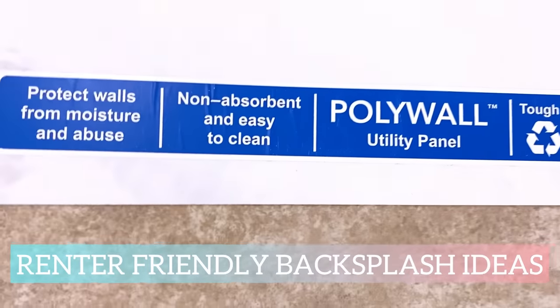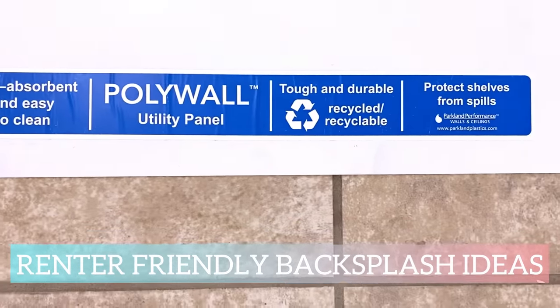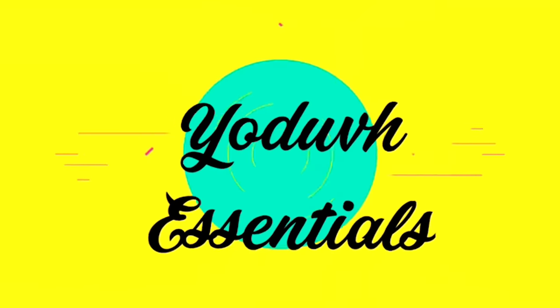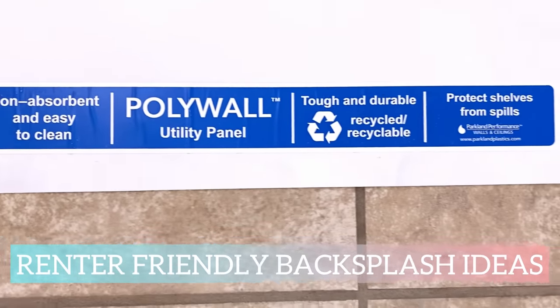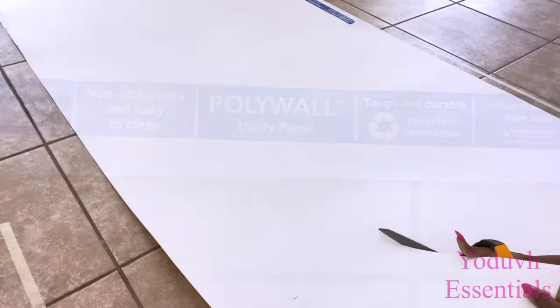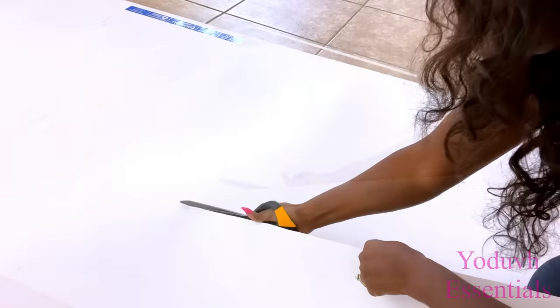Hey guys, YouTube Essentials here. For today's video, I'm going to be making DIY kitchen backsplashes that are renter friendly.